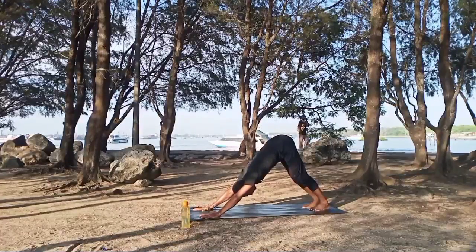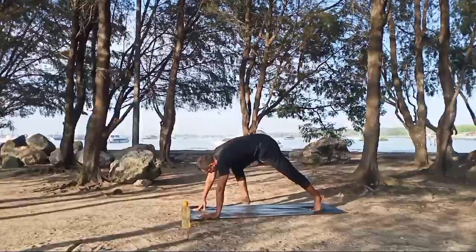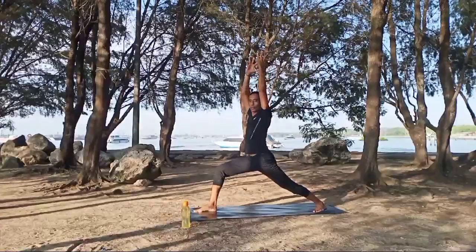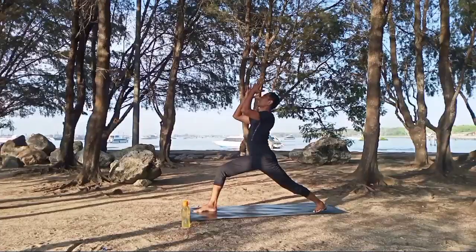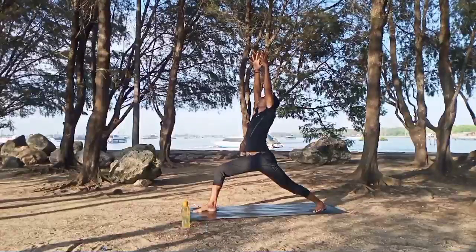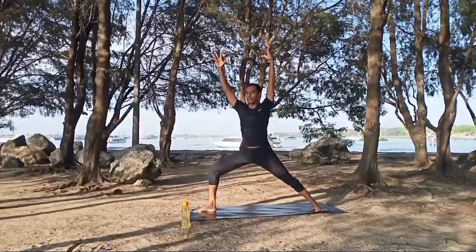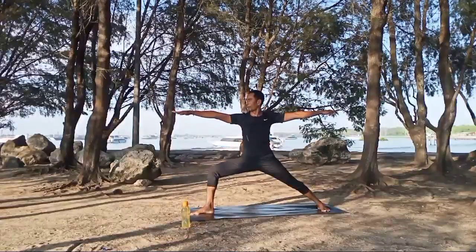Exhale, right leg up. Inhale, right foot to the front. Exhale, left heel down, hands up into warrior one. Inhale stretch, exhale — focus with your body, look to your right knee, make it align with your toes. Stretch your body, all the spine, all the way up. Maintain your focus to your thumb, inhale, exhale, open the chest a little, stretch up. Inhale, look to the front, rotate your waist to your left, adjust your feet into warrior two. Focus to your right hand, inhale, exhale.